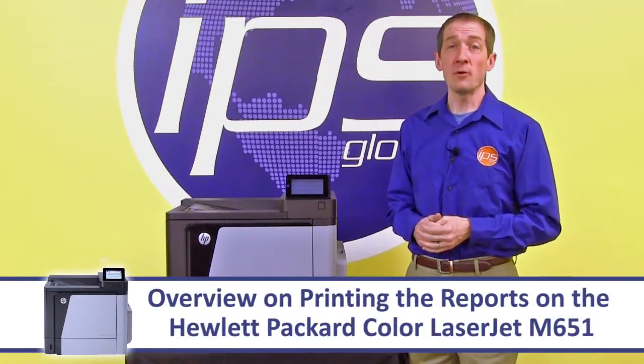This is an overview on printing the reports on the Hewlett Packard Color LaserJet M651.